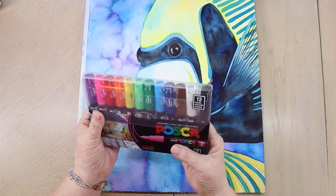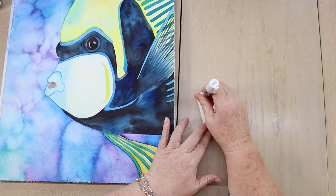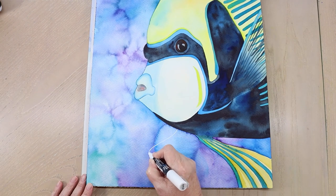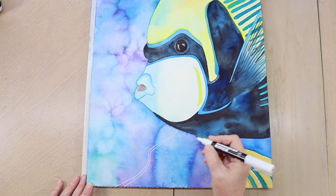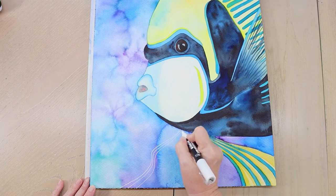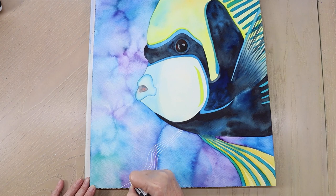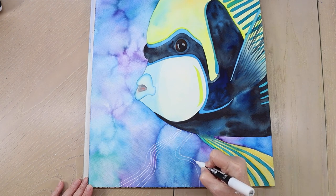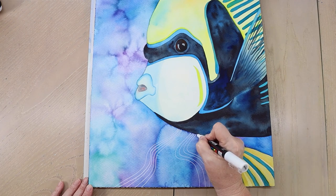You can leave the fish just as it is, or add more with these Posca paint pens — they're acrylic paint with a very firm nylon nib. You have to pump the pen: push that little nib in and out until the paint starts flowing. I want to go in the opposite direction of my bloom, going all the way across. I'm thinking of that other fin somewhere there, so I'm going to draw in the stripes just like the other side — yellow and blue — drawing it in with my paint pen. Just a little suggestion that the fin is somewhere back there.